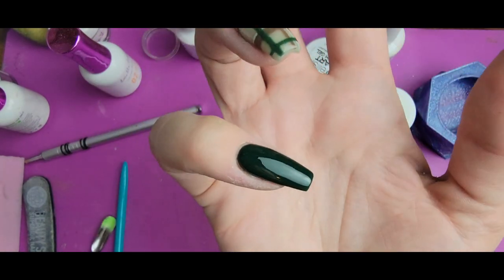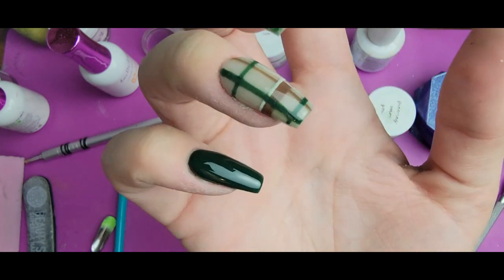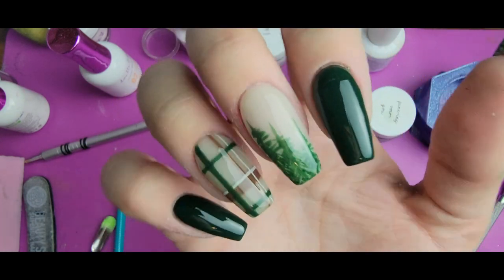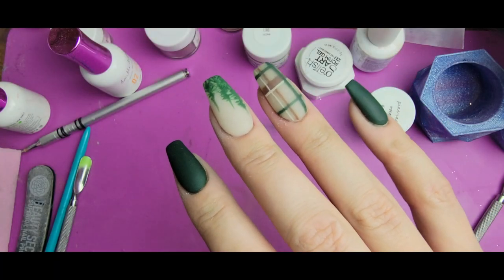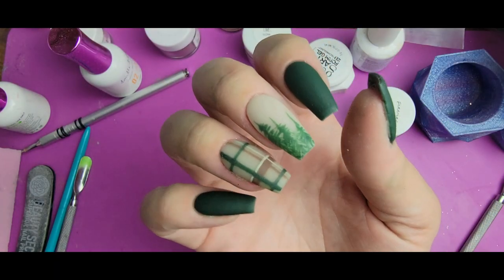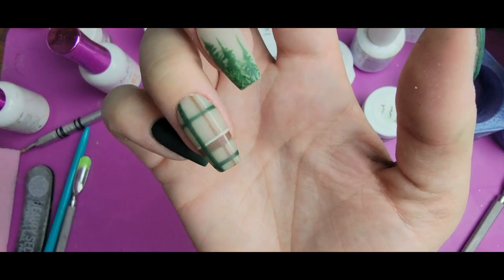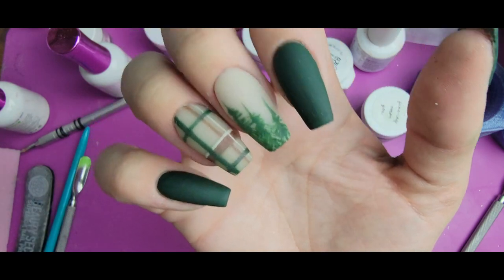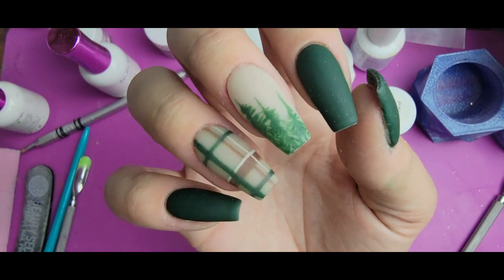My matte top coat is very nicely leveled and free of any dust or lint, so I'm going to give that a full cure. Now the matte top coat is all cured. I was going to add a little extra shimmer on top, but I kind of just love it the way it is, so I think I'm going to leave it like this.